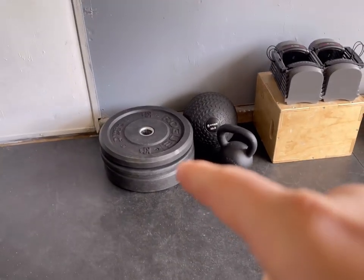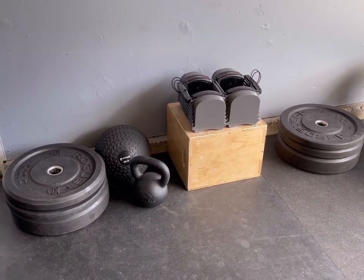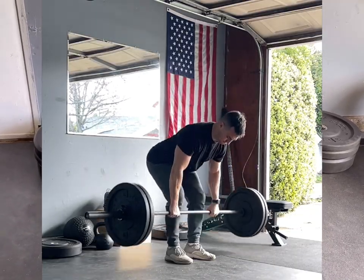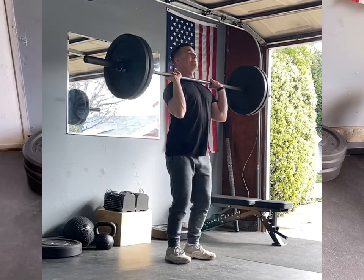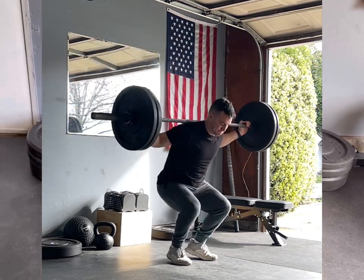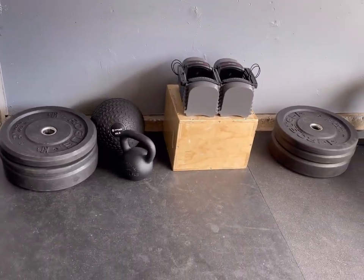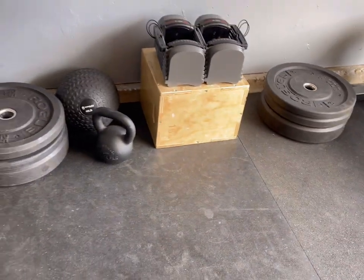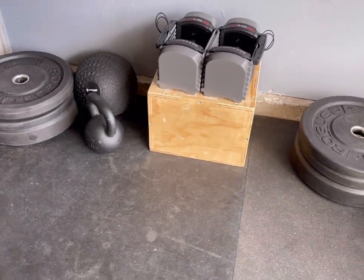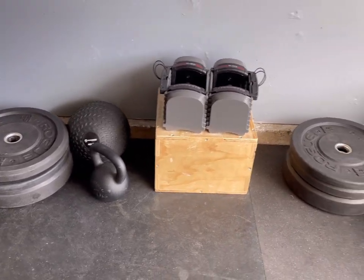Starting over here, I have my Rogue high-temp bumpers. I have 160 pounds worth — that's two 45s, two 25s, and two 10s. The rubber makes them good for all sorts of CrossFit exercises. Good for the foundation, pretty safe and reliable, especially with kids running around. The only downfall is they don't have anything to really grab, and they're all the same circumference, so there's no smaller 25s, which would be nice in some situations.